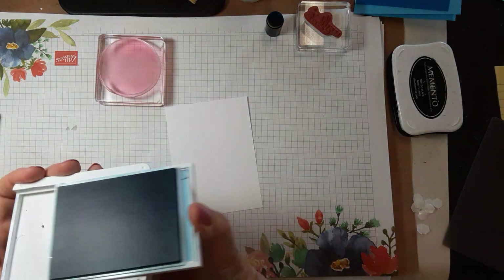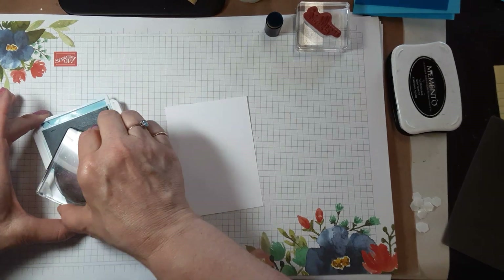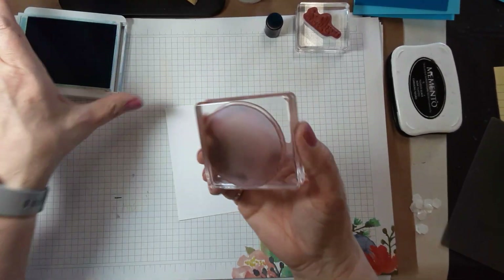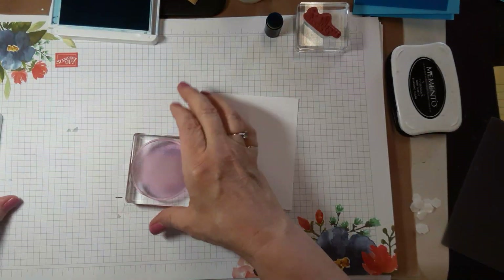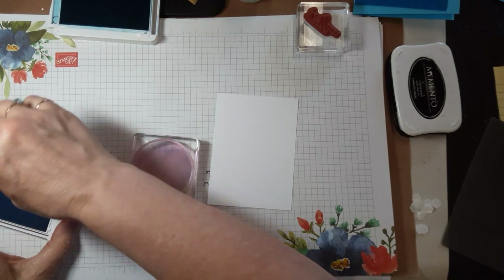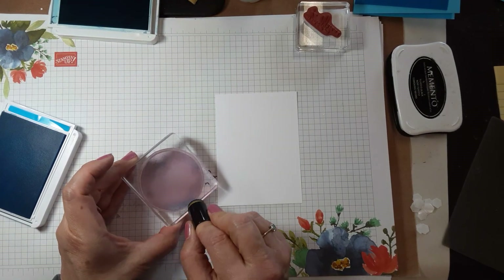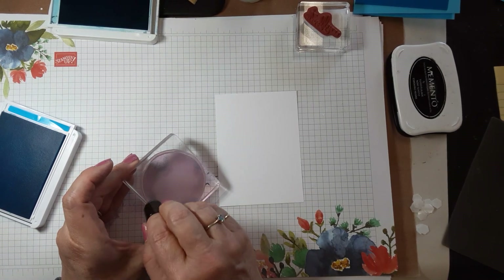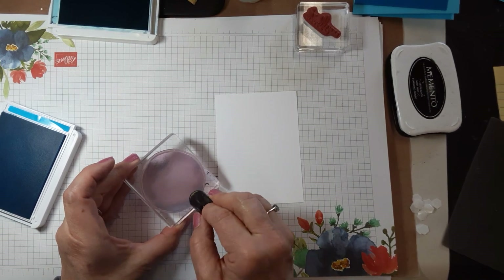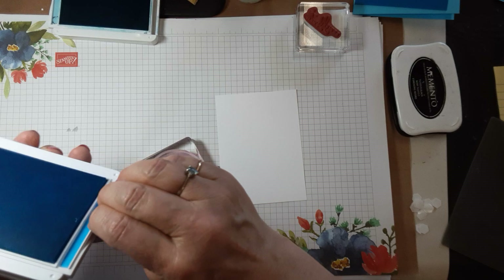The way I did this was I inked up the circle in Balmy Blue, and then I took a little Tahitian Tide on the sponge dauber and just caught a little bit of the edge — you don't have to give it a lot, just so that part is a slightly different tone.